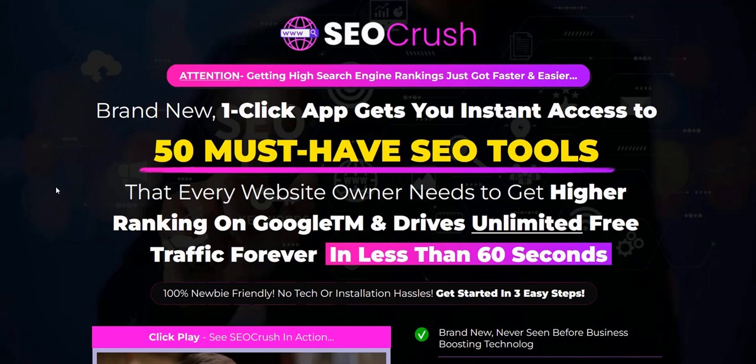That's how I generate a full-time income on the internet. If you click the link in the video description below, you can discover my current top system to plug into right now — a complete done-for-you system and a really cool way to build a realistic income online. Thanks a lot for checking out my SEO Crush review. All the best and speak soon.